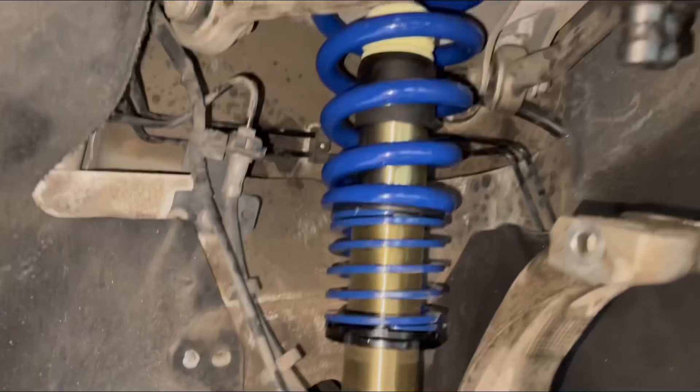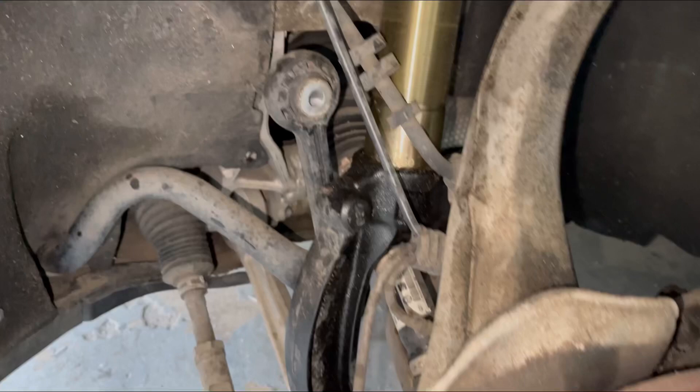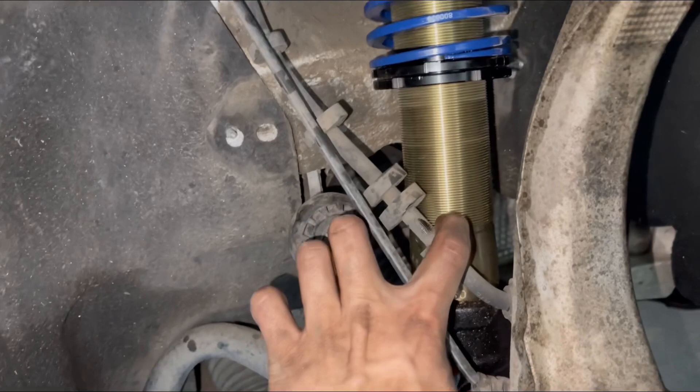We got the bottom piece all good. I already went ahead and put the coilover in here. We're gonna go ahead and try to get the sway bar end link installed. What we'll do next is push this down so I can reach the bottom, then bolt it up top and get everything in there, and we should be good with this side.